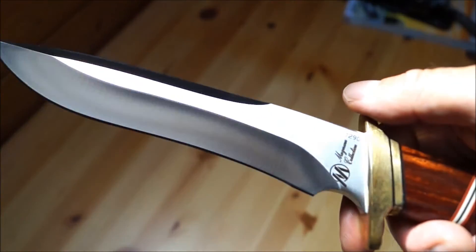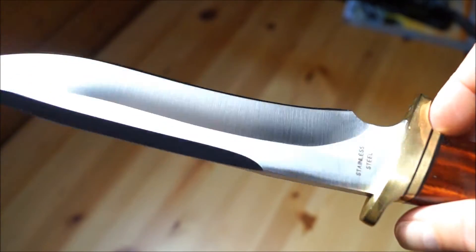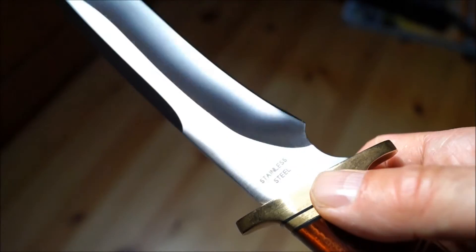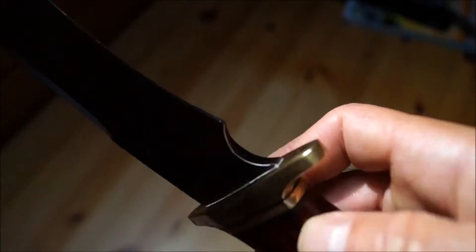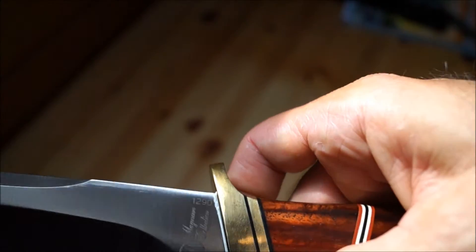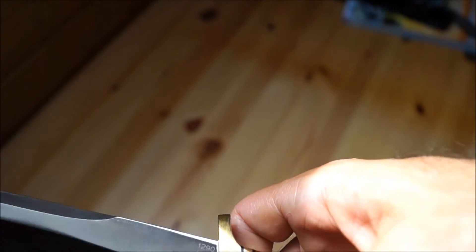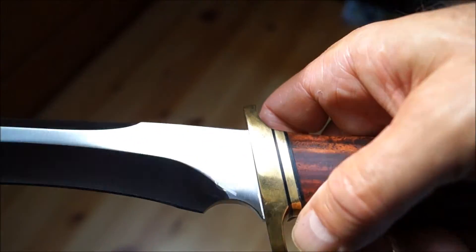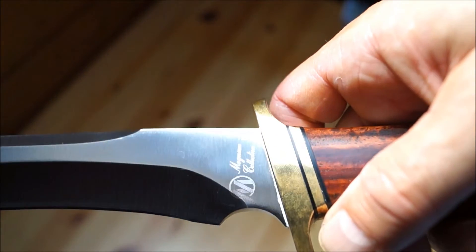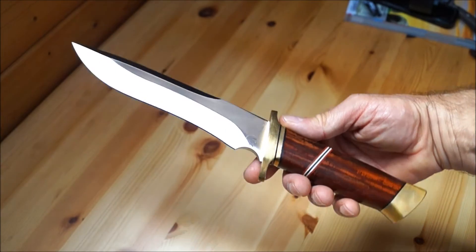Die Klinge ist satiniert und hat zwei Aufschriften: einmal "Stainless Steel" und einmal "Magnum Kollektion", sowie die Herstellernummer — Nummer 1290 von 1.990 gefertigten Messern.